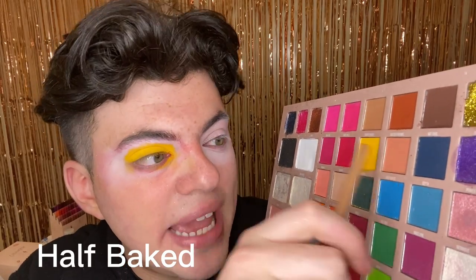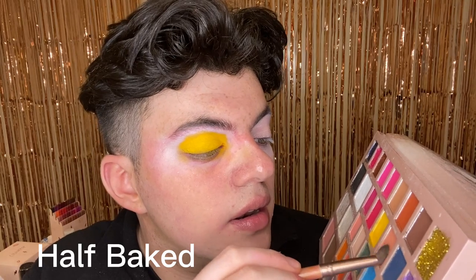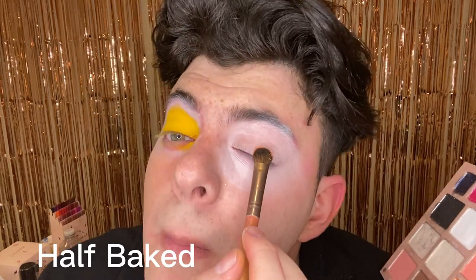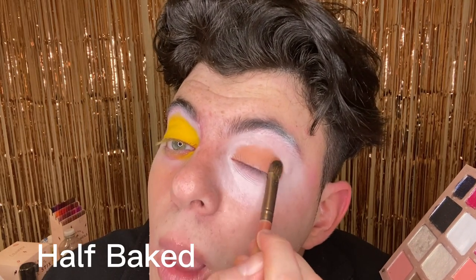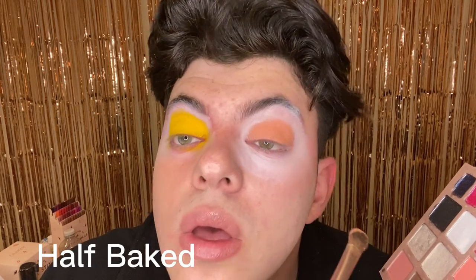Maybe we need a bit of elevator music in this portion of the video. Does anyone remember that song? Half-Baked — oh God. What color is this? Like beige-y? Maybe? Yeah, I would say beige.